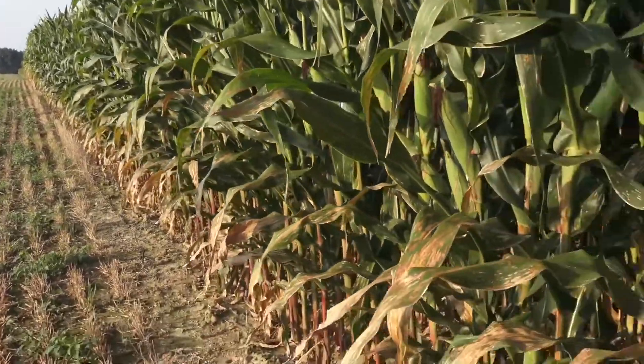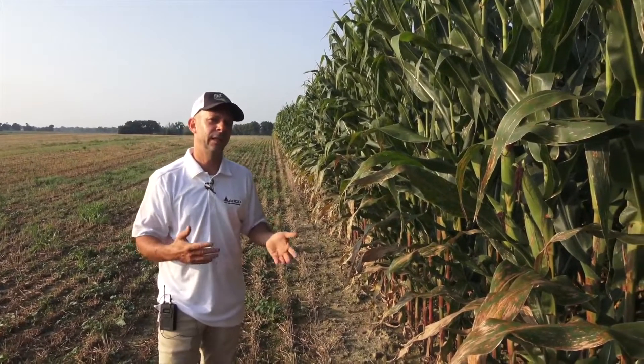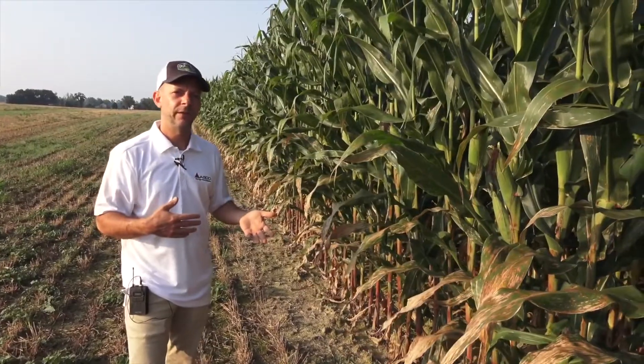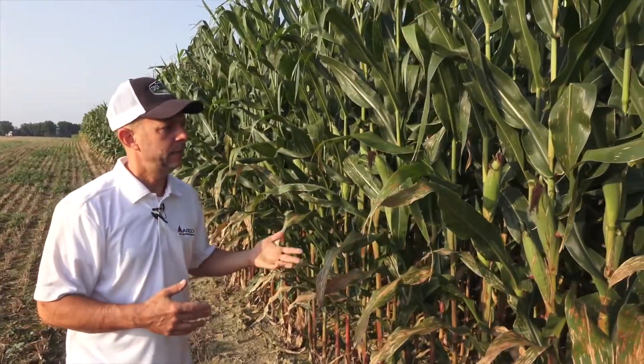I've measured off 17 feet 5 inches of 30-inch row-spaced corn, which equals one one-thousandth of an acre. While we're here on the field edge for the video, you never want to actually do this on the field edge — you'll want to go 16 to 24 rows in from the end to do your check.